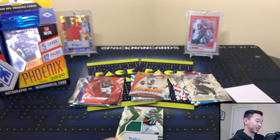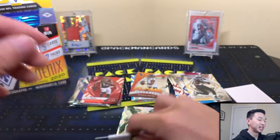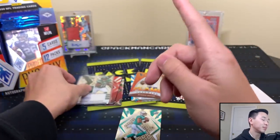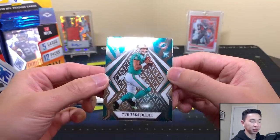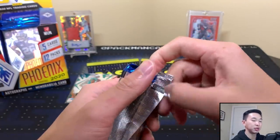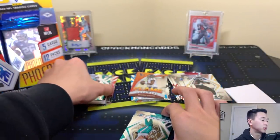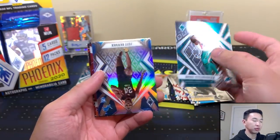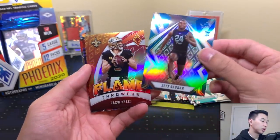Mims signed with just 'DM' and a little squiggle line — they need to send reps over with these players so there's more pressure not to just put a squiggle. Behind that another Tua, and then another Tua behind that too. Getting a lot of Tuas — one might be the base and another could be a silver parallel or something. Still a lot of packs left, maybe we can get some goodies or even a case hit insert.